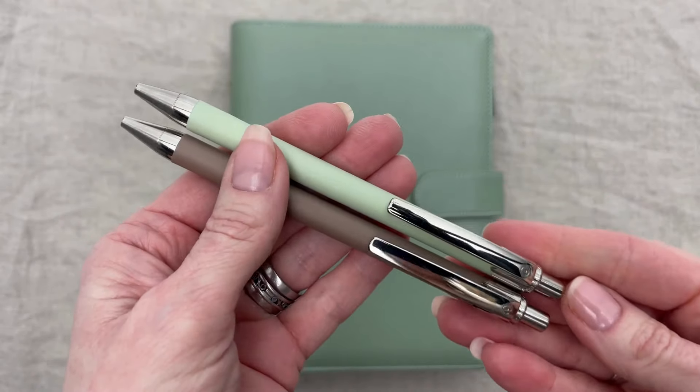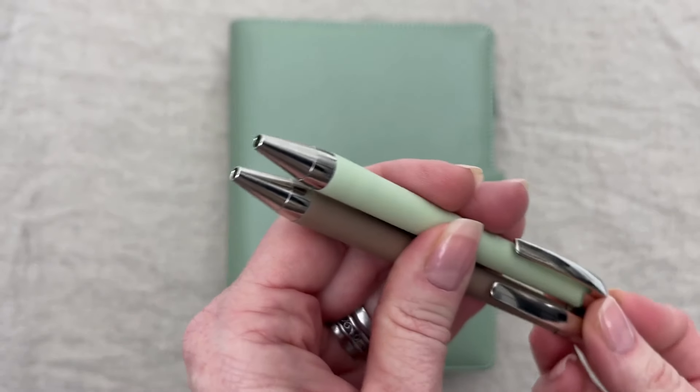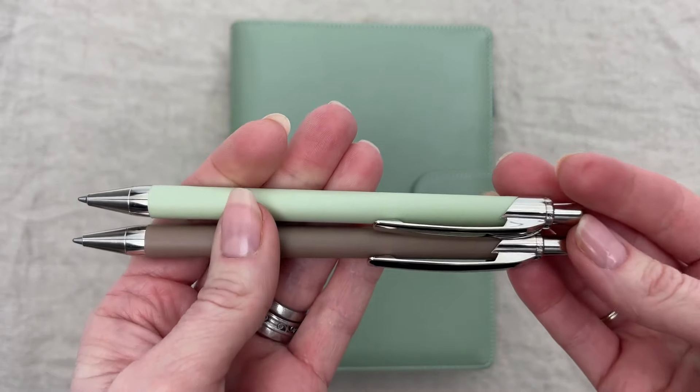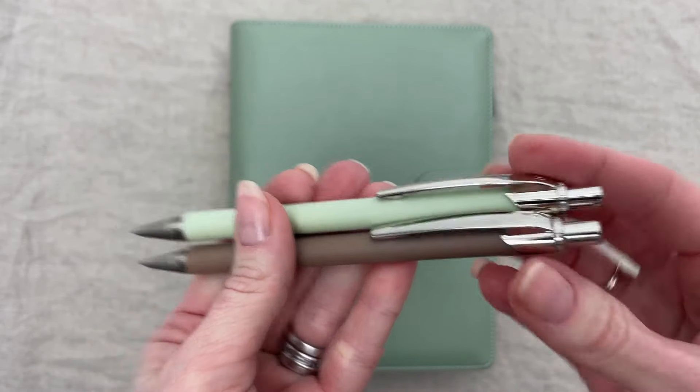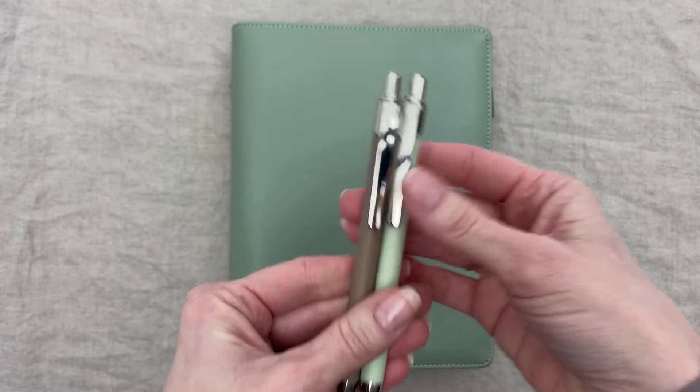It has a distinctive satisfying deep click and a soft touch or rubberized body. The trim is actual metal with a chrome tip and a chrome clip. So if you're looking for a great quality ballpoint pen to go with your planner, this is the top of the line.